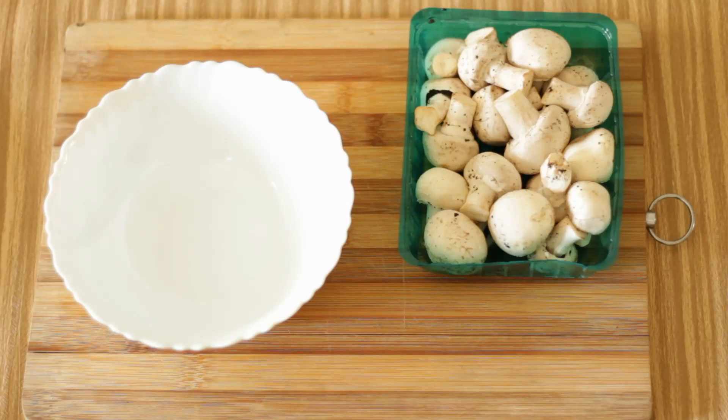Hi, this is Jyoti and you are in my little treat corner. Today we are going to make stuffed mushroom. This dish I first tried in one of the local restaurants in Mumbai and I found it very tasty, so I decided to recreate it at home. I do not know how much I succeeded, but whatever I made was also very tasty, so I decided to share the recipe with you all.